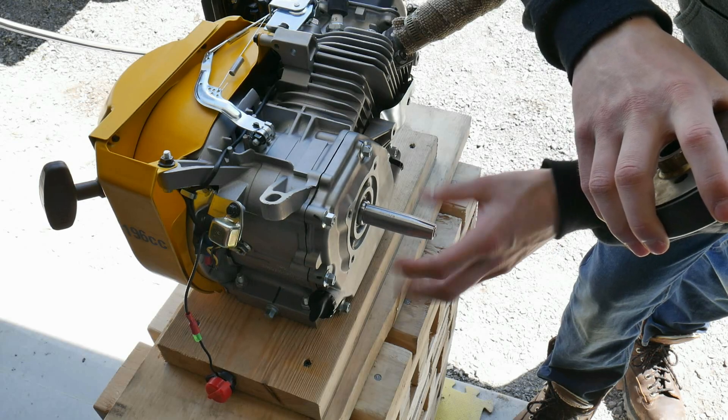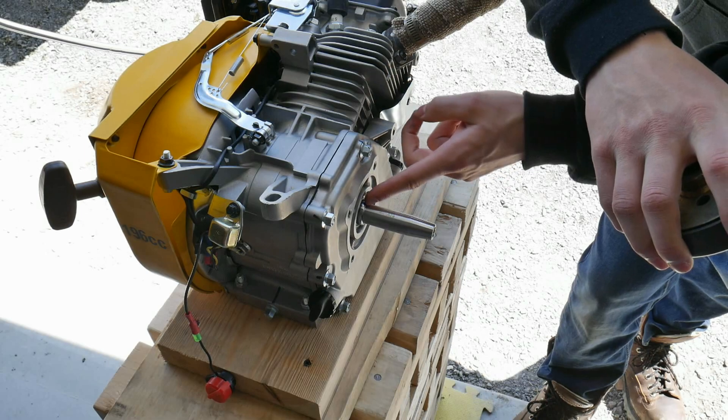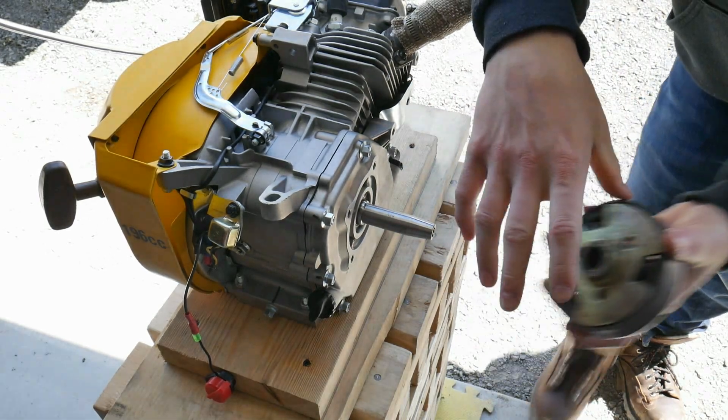Then we're going to bolt it on and see if it works. We'll start off with the angle grinder and grind this down — hopefully that will help it fit on better. Let's do that right now.